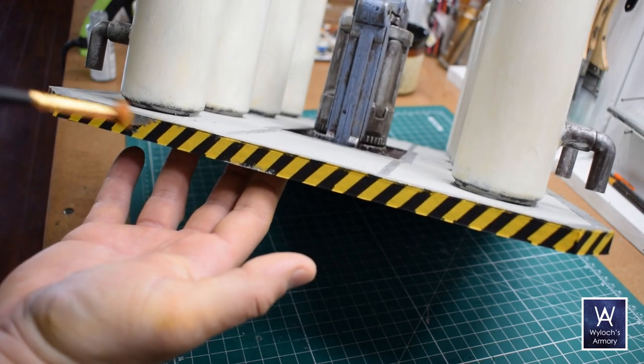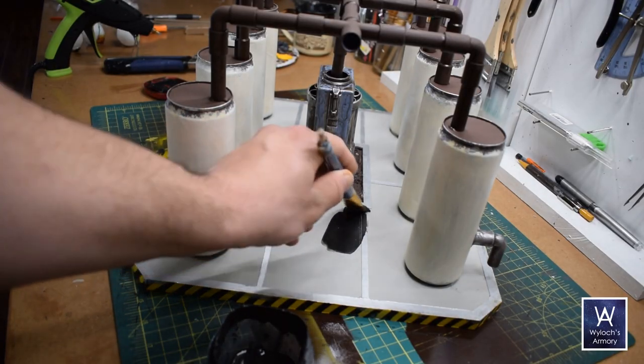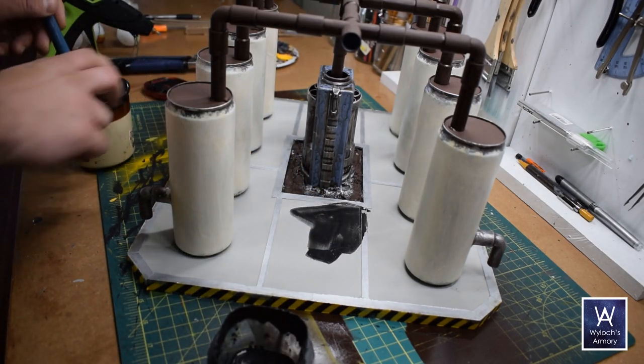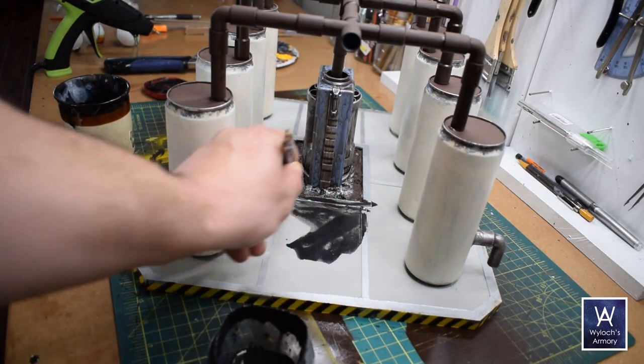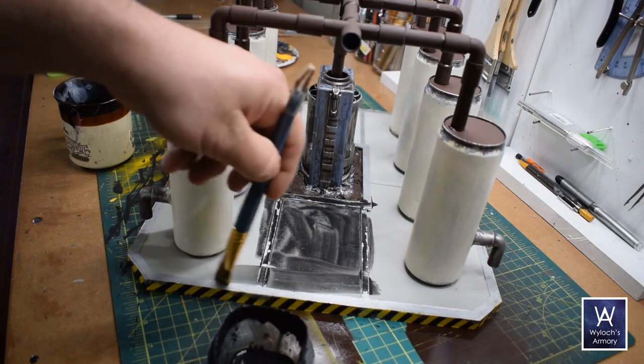From here on, things really are going to start to come together. First up: black wash. This is just two parts water to one part black acrylic craft paint. It does dry much later than it looks wet, and you can see here how rich I like it to be. I just slathered this over the entire base, including the hazard stripes.